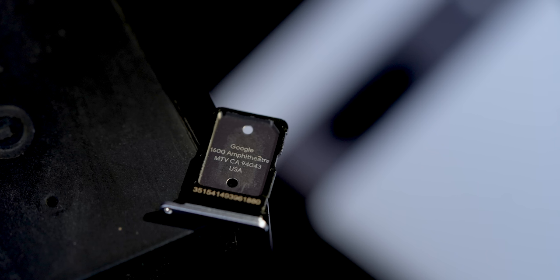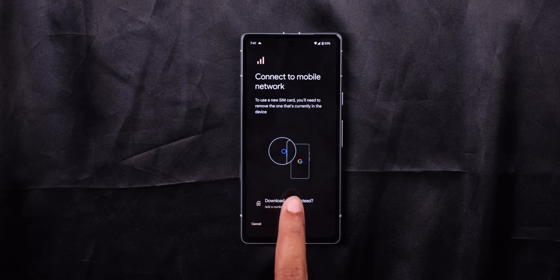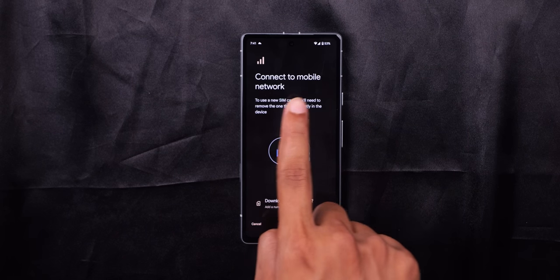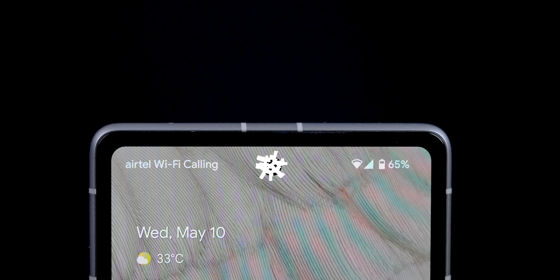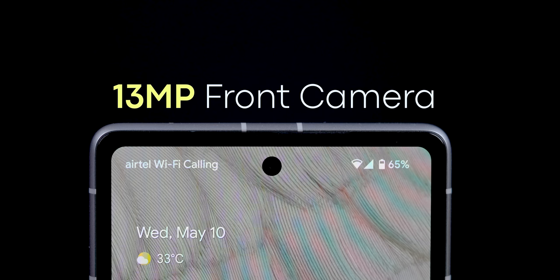The power button is on the side. The SIM tray supports a second SIM as well as E-SIM. There is no microSD card slot. On the bottom, there are speakers and a Type-C port. On the front and center, there is a 13MP front camera.